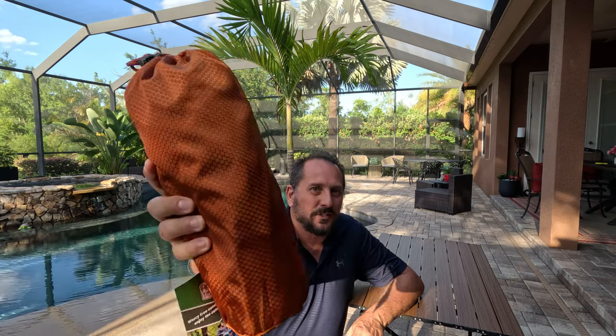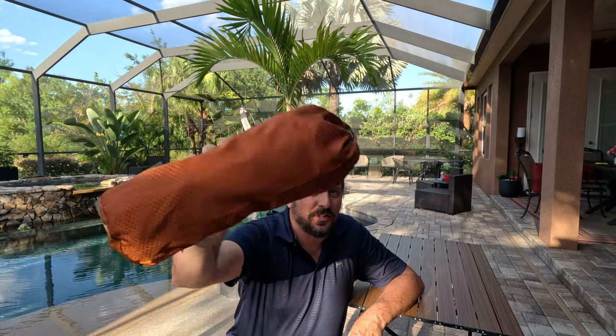Hey, this is Doug from Doug and Nicky. It is beautiful out here and it's getting to that time of year. I have in my hand — can you believe this is a camping chair that's supposed to support 300 pounds? I am NOT 300 pounds, but I will challenge it.